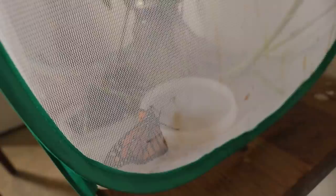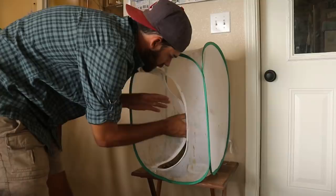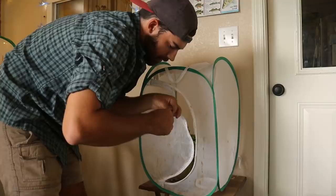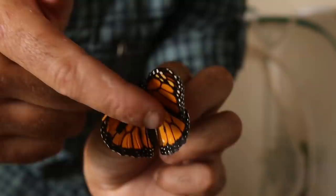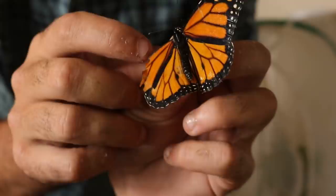Alright, so here is our butterfly enclosure, and you can see this monarch up here flapping its wings. This guy has been pumping his wings up all morning. He's ready to be released. We've got this guy up here, and we have this guy down here at the bottom — he didn't have as good luck as the one up top. This is the one that has the broken wing. We're going to get this butterfly out, show you the damage, and show you how we're going to fix this guy's wing.